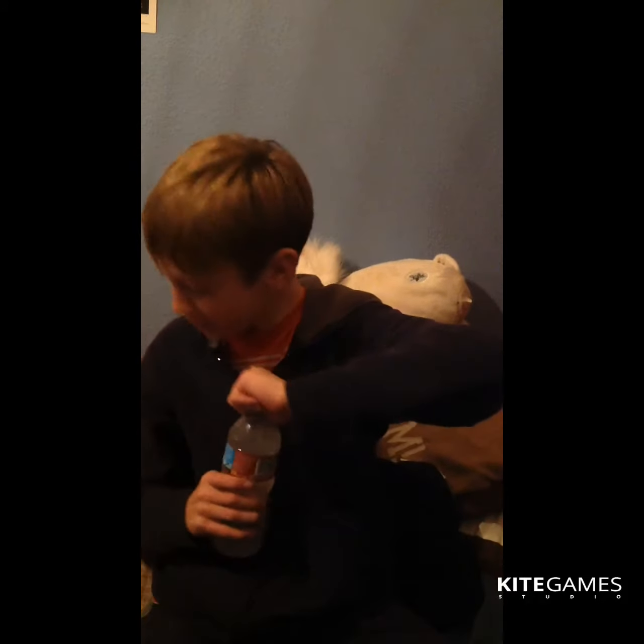This is either Stinky Socks or Tutti Frutti. All of it's different. These are Stinky Socks. It wasn't that bad, but I can tell it's not necessarily good. Stinky Socks. Second one.